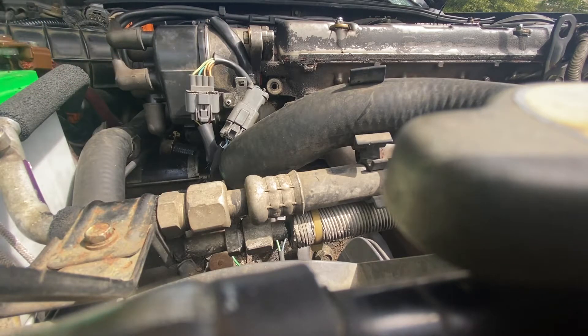I replaced the ignition coil thinking this was bad, but I'm still having a problem. I'm thinking it's the distributor, so I'll have to take the ignition coil back and replace the distributor. I'm just gonna give you a sample of how it sounds.